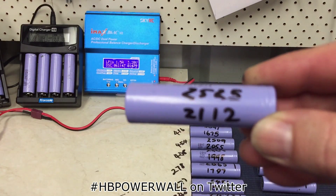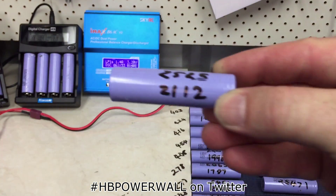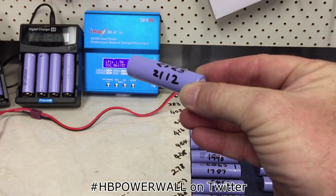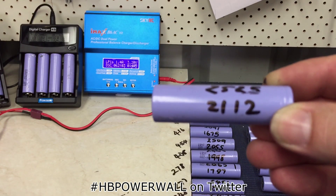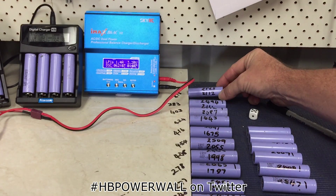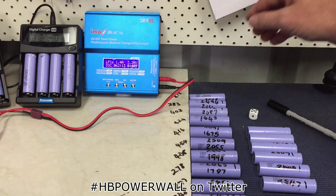What I've done is gone through and double-tested each one. So that's 2525 - done with this charger - and it's got a capacity of 2112 done with this charger or discharger as the case may be. So the top one is done at 1 amp, the bottom one is done at 2 amps.